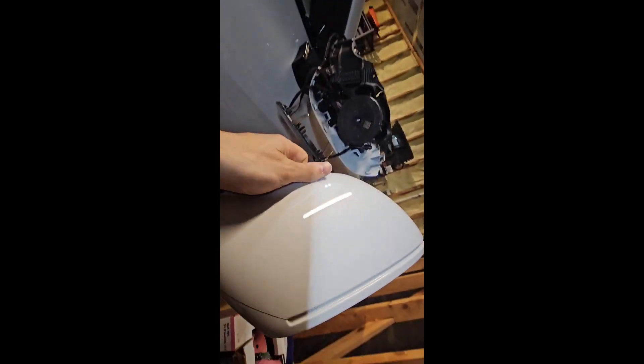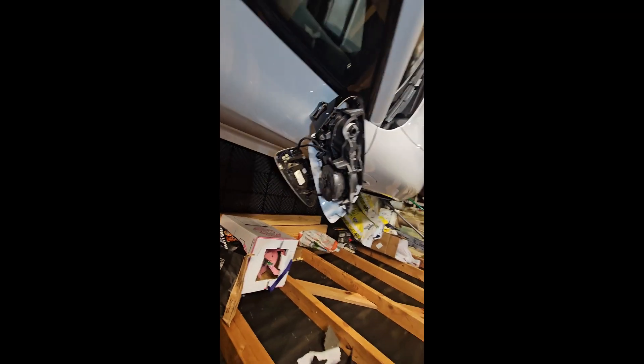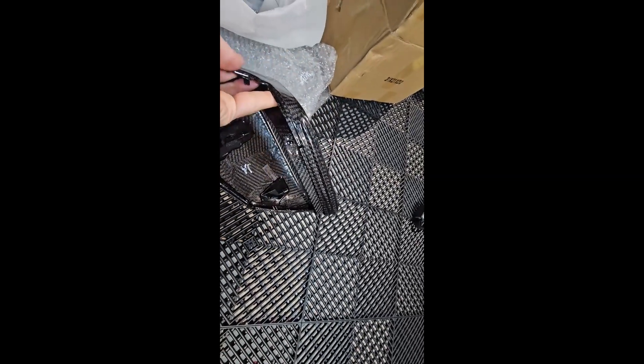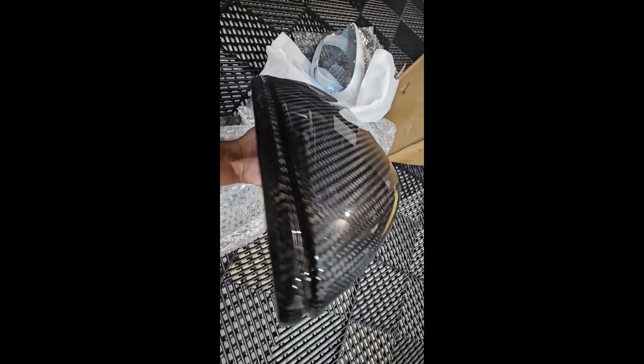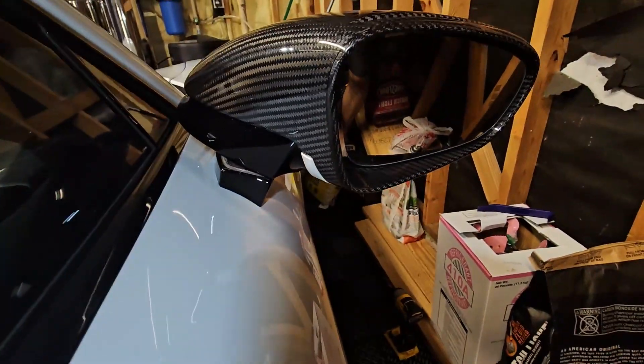Now I'm gonna install the new one. The OEM version is regular plastic, but this one is carbon fiber. As you can see, so beautiful — this is dry carbon, the best one. I'm gonna install this one now. As you can see, it's installed.